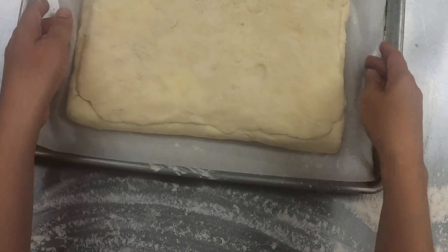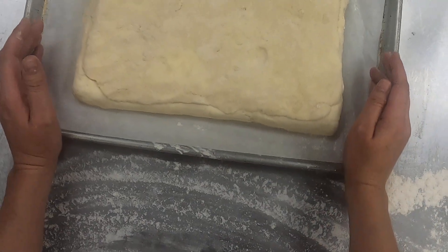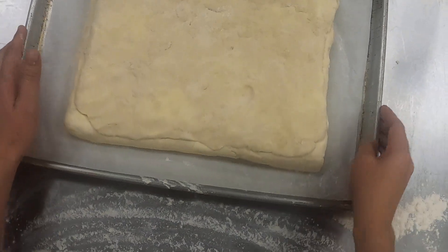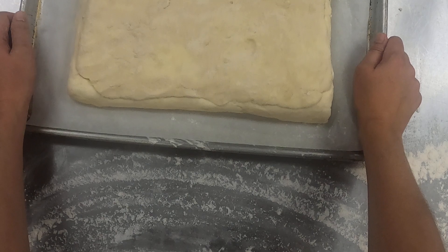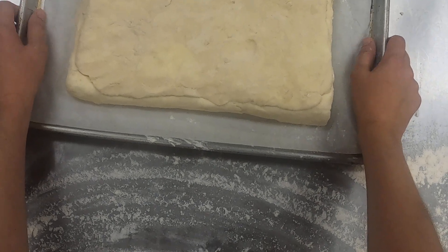I'm not going to demo those again — if you want to watch them again, you absolutely can. But I'm going to go ahead and get that folded both times around, doing the same dimensions, 12 by 30 each time, and I'm going to wrap it and chill it in between those two.